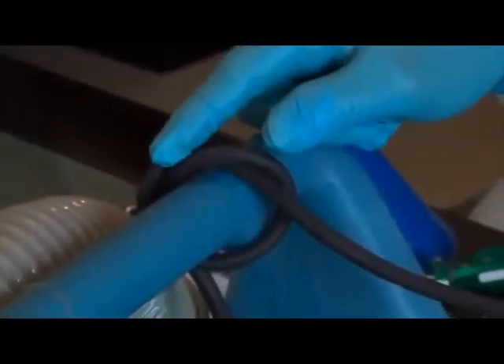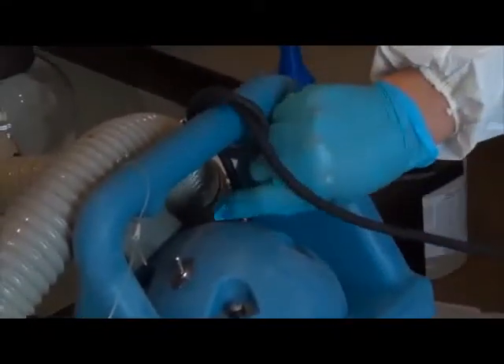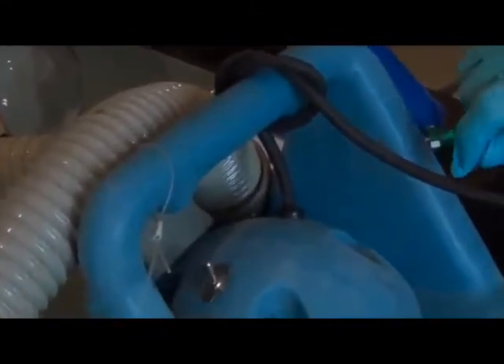It is easy for the micro-mist power cord to get pulled loose from the machine. Tie the power cord to the handle of the machine to prevent it from being pulled loose.